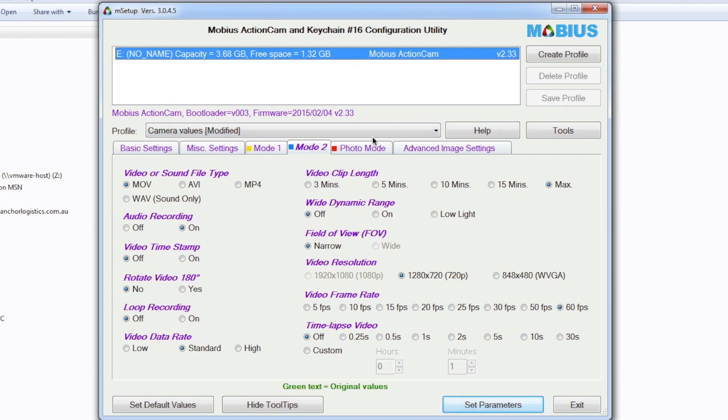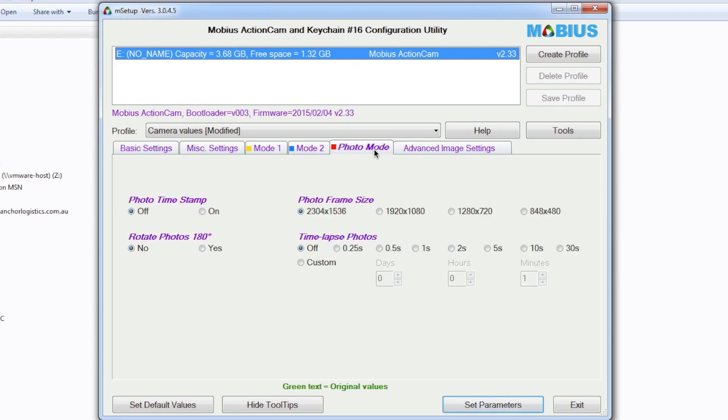Mode two I don't really worry about because I don't run a second mode on my Mobius. Photo mode I also don't worry about — it's just set to the highest settings and I don't really take photographs with my Mobius either.